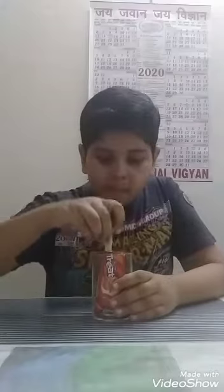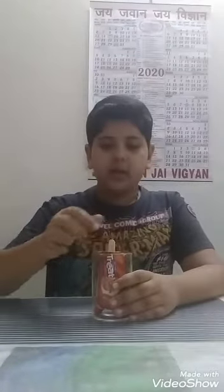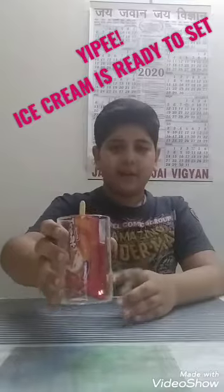Now we will take an ice cream stick and put it in the center. And now we will freeze it for 5 hours.